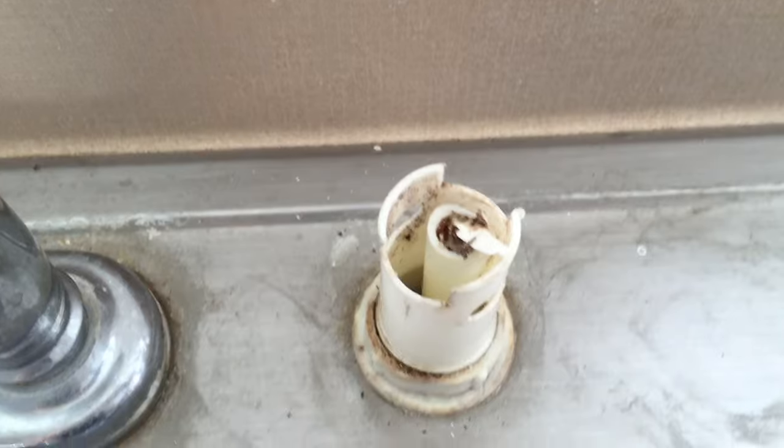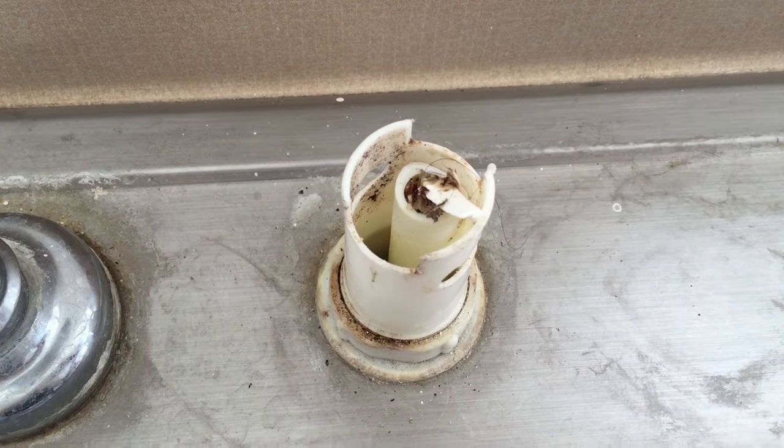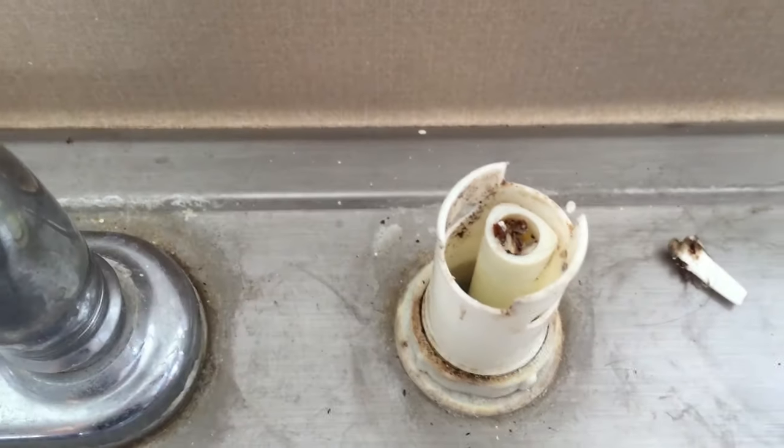There's a bunch of stuff in here. Like I don't know if a plastic spoon broke or something — super freaking gross. So I'm going to clean this out.